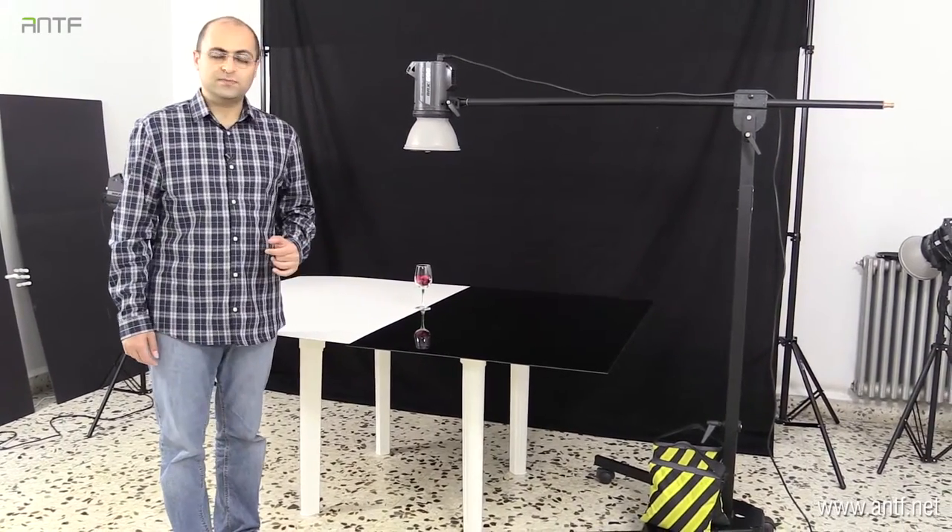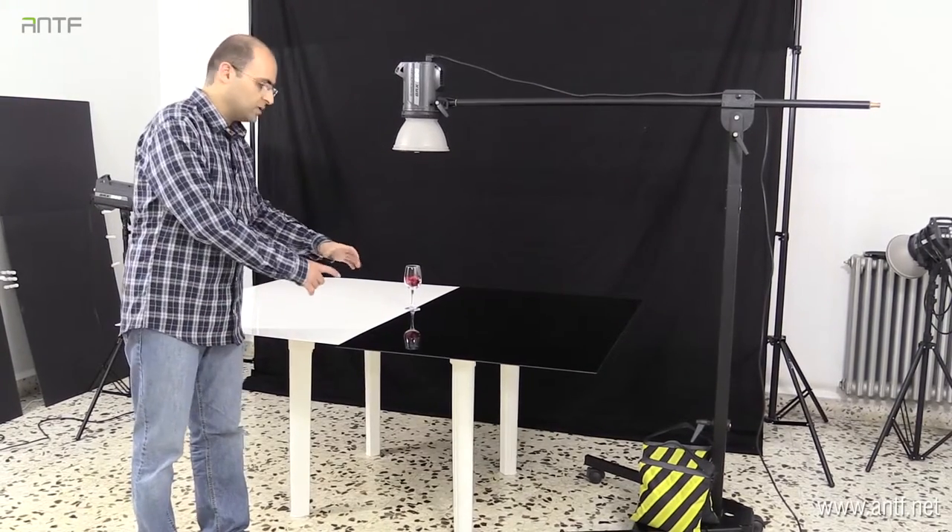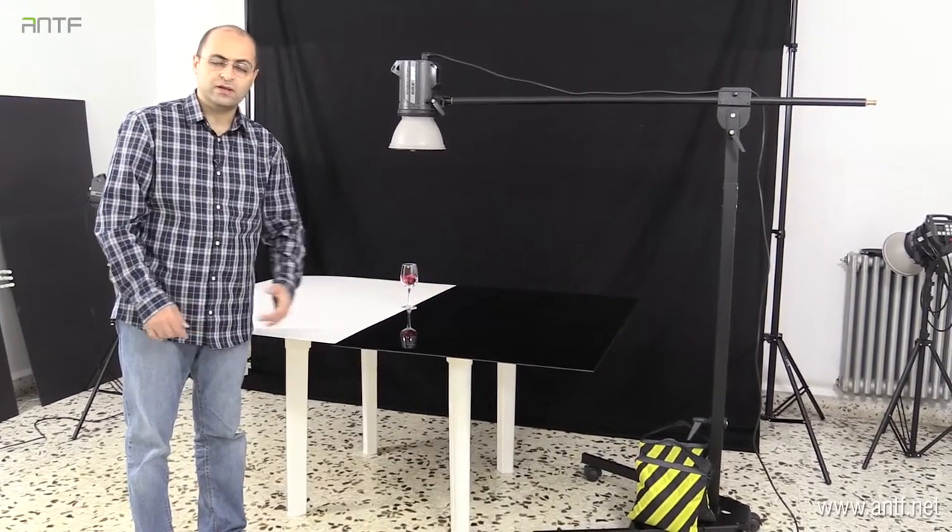The setup is very simple. We will use only one light, which will be a spotlight. The nice thing about the spotlight is that it will spread the light in a small circle and then the light will fade away very fast. Let's try them.